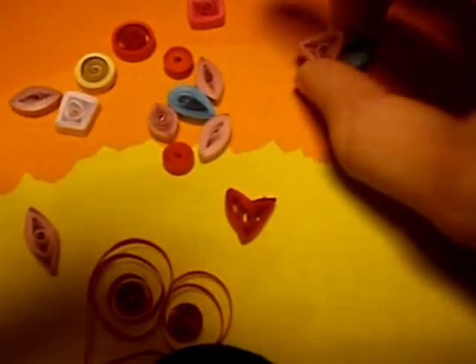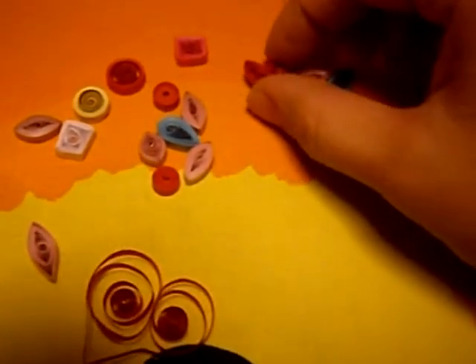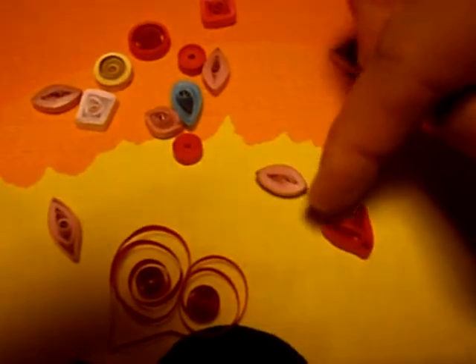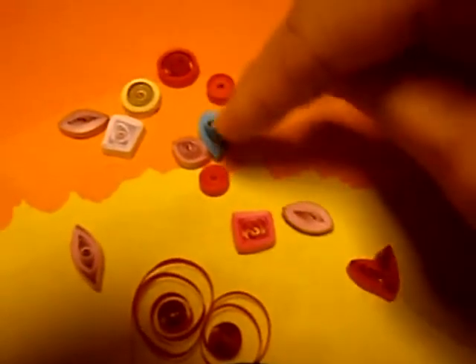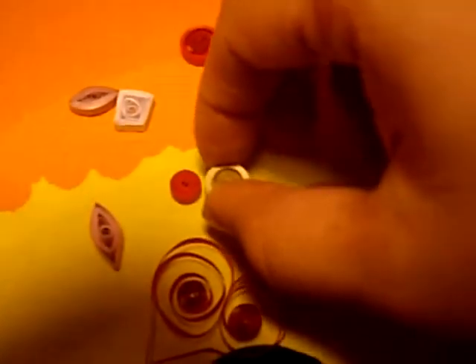A triangle. A little heart. You can see it there. Kind of an eye shape, or another flower petal. A square. Some tight circles and some bigger circles.